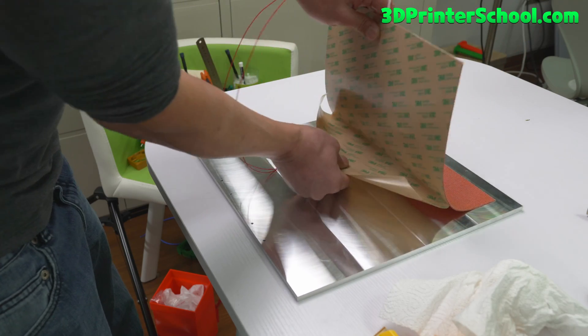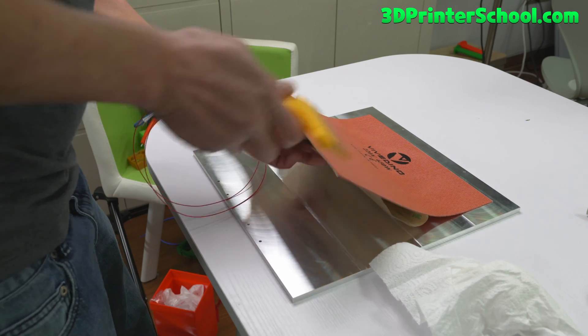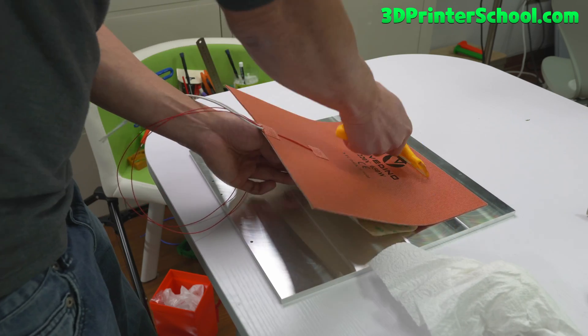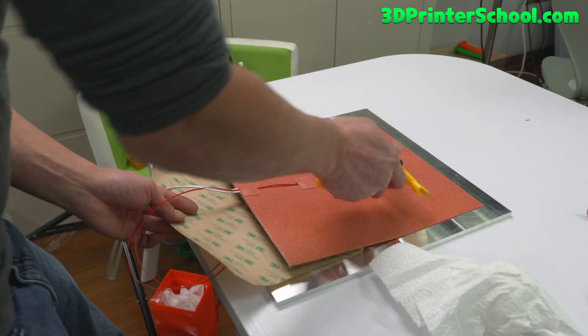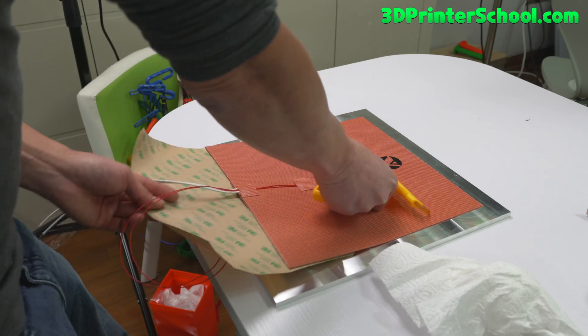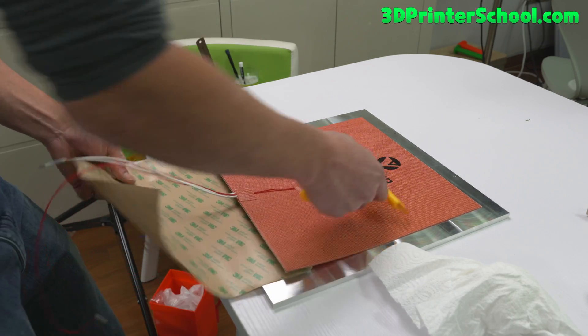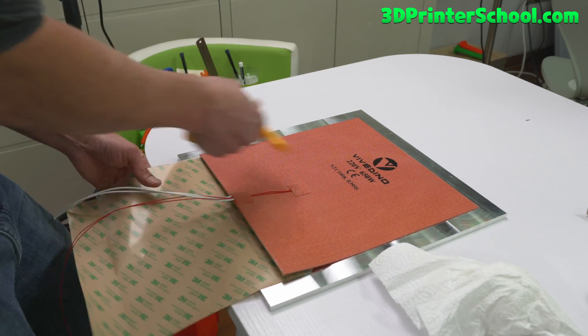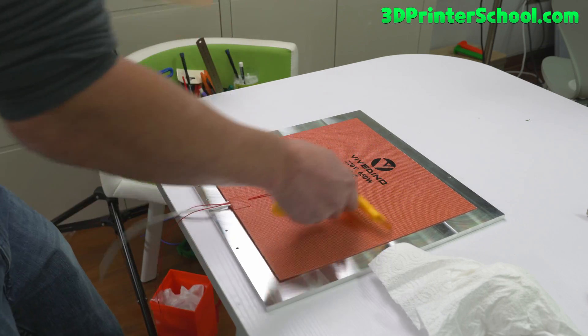Slowly take this out — you'll need something like this to wipe it down. Pull, wipe down slowly. Repeat that process, pulling and wiping down slowly several times until it's clean. You should have your heat bed ready.